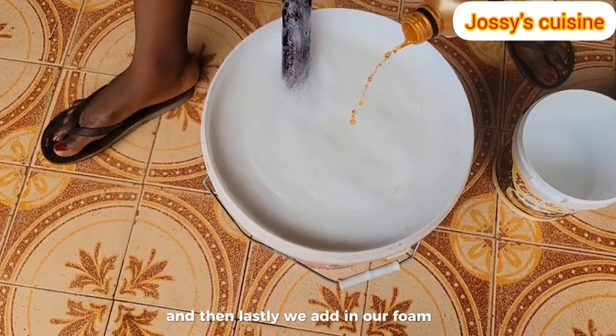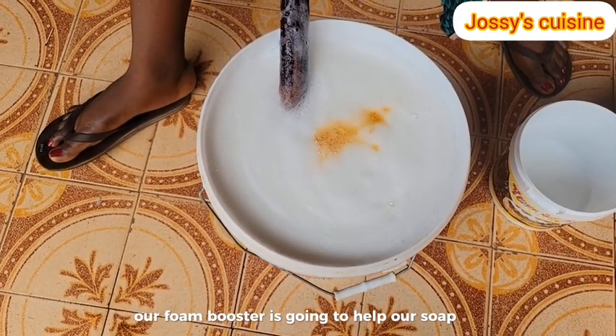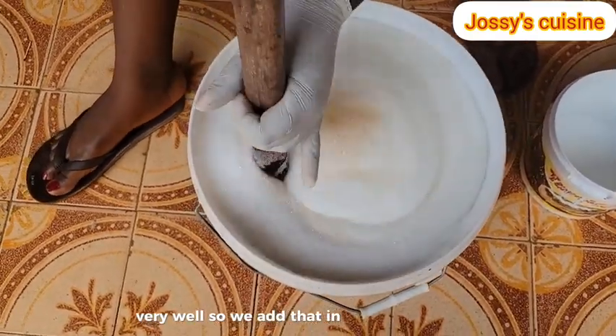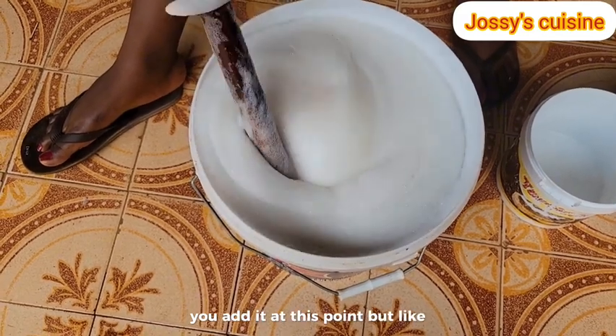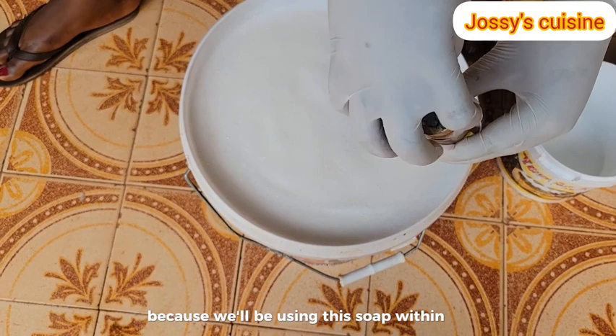Lastly, we add in our foam booster. Our foam booster is going to help our soap to lather very well. We add that in and mix to combine. If you are to add in preservatives, you add it at this point. But like I said, I won't add in preservatives because we'll be using this soap within a month.